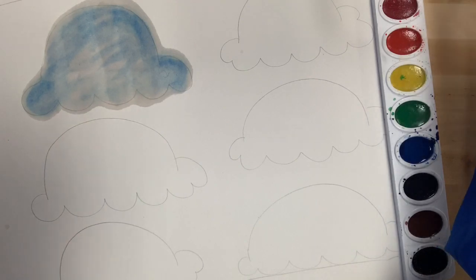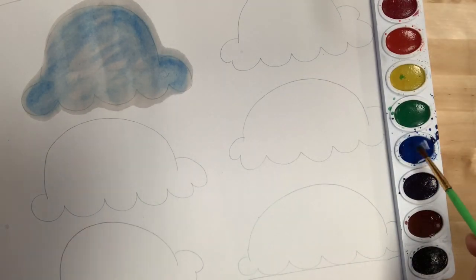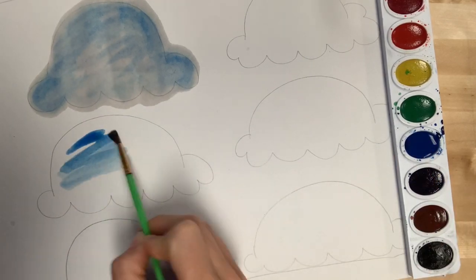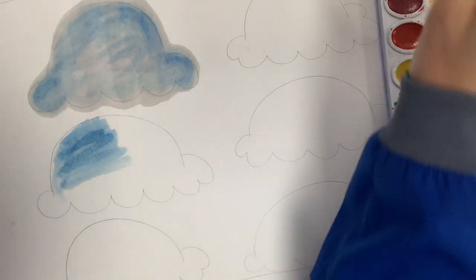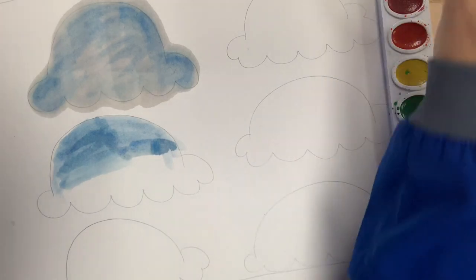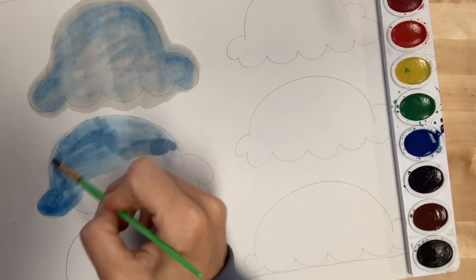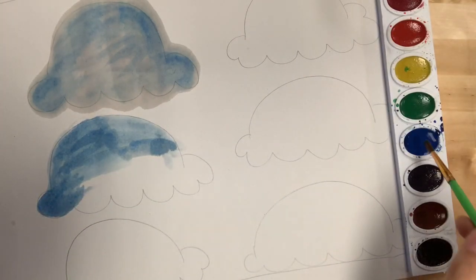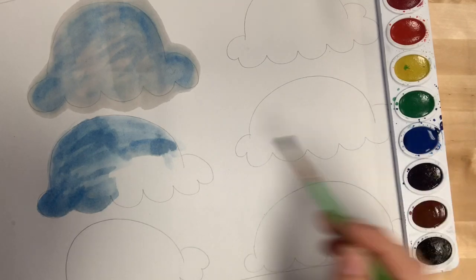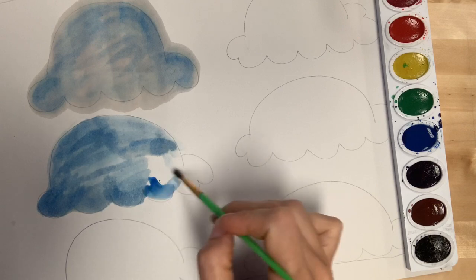Now for our next one, we want it to be a little bit darker, so we are not going to paint this with just water this time. We're going to go straight with color and spread our color out. As I'm painting, I'm going to start to fill up — remember, you can go outside of the lines. We want to spread that blue all the way around. I'm dipping into my water, back into my puddle of paint, and then spreading it out — water, puddle of paint, and spreading out.